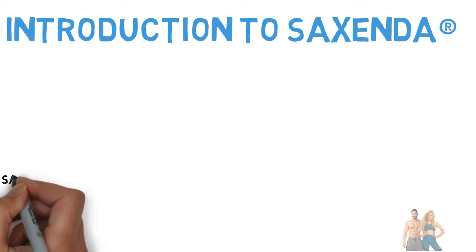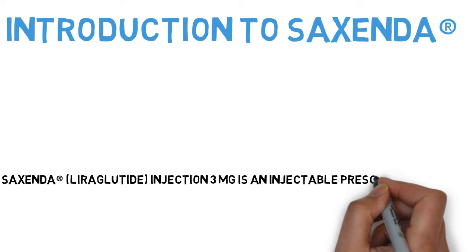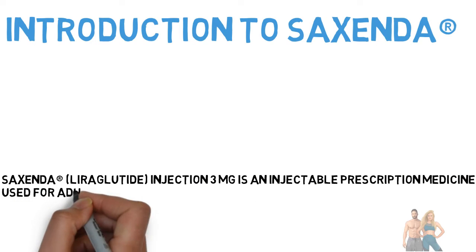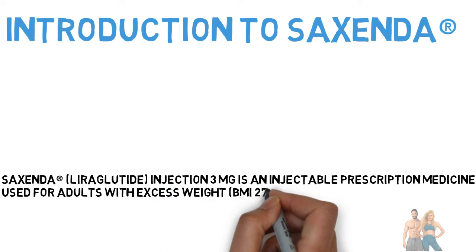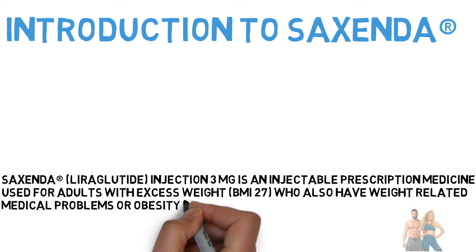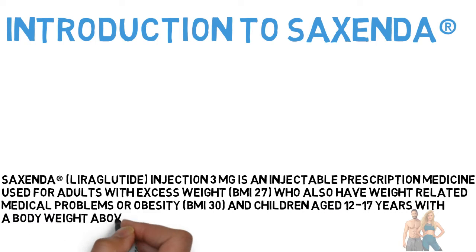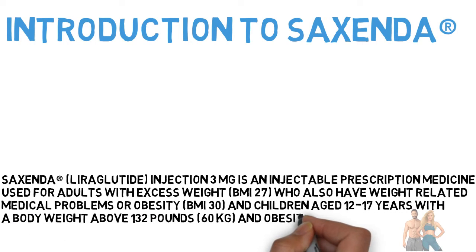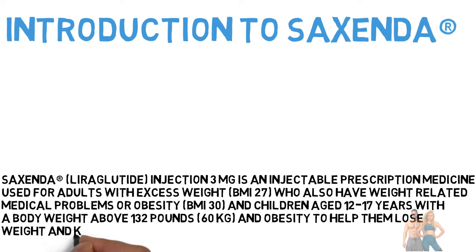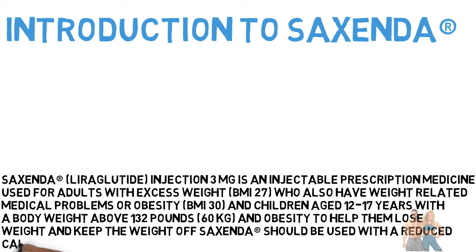Sucsenda (liraglutide) injection 3 mg is an injectable prescription medicine used for adults with excess weight (BMI 27) who also have weight-related medical problems, or obesity (BMI 30), and children aged 12–17 years with a body weight above 132 pounds (60 kg) to help them lose weight and keep the weight off. Sucsenda should be used with a reduced calorie diet and increased physical activity.